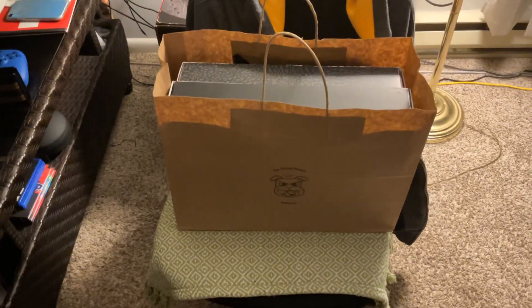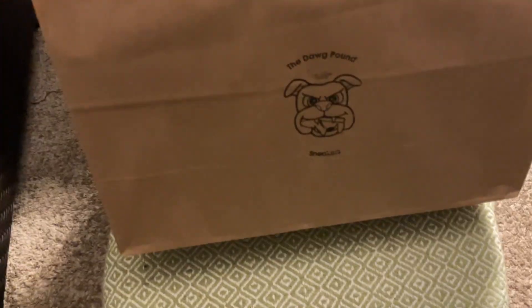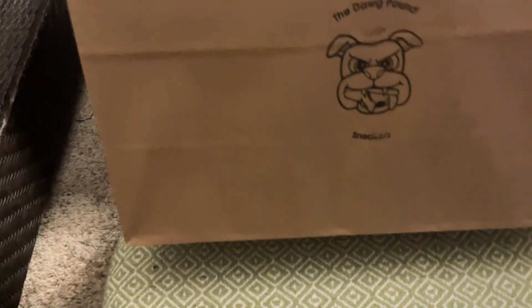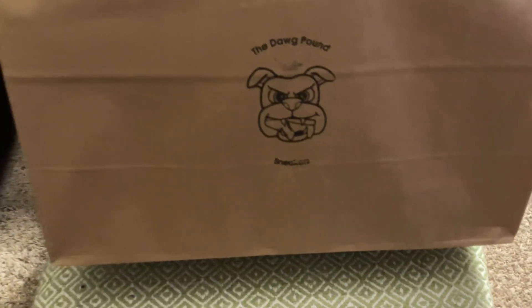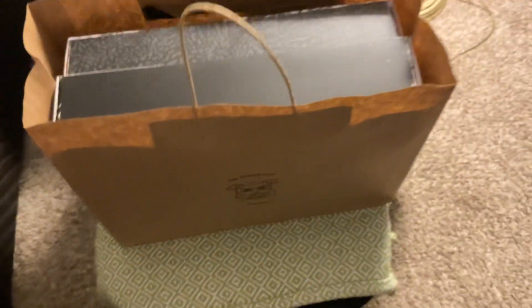As you guys could tell by the title of the video, we have a specific sneaker here. I decided to pick these up — I didn't think I was going to actually get these, but I got them at a sneaker store locally, at my place — the Dog Pound Sneakers, as you can see from the bag.